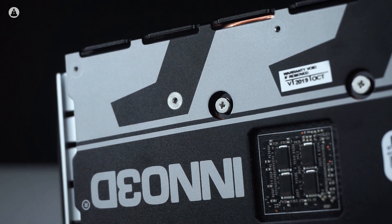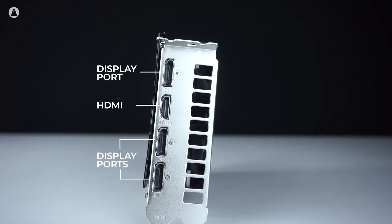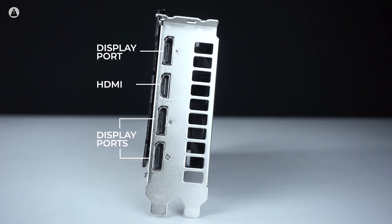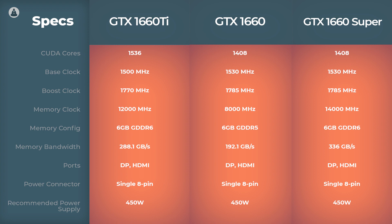For display options, this card comes with one HDMI port and three DisplayPorts, which more or less has become the norm for modern GPUs. Talking about specs, the 1660 Super is like a buffed up version of the GTX 1660. It has the same number of CUDA cores and the same GPU clock speeds, but the 1660 Super has much higher memory clock speed and bandwidth.